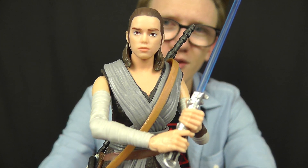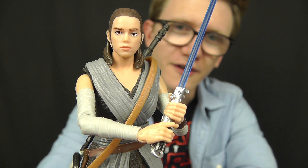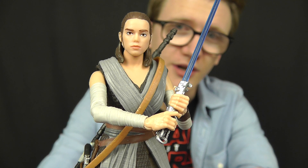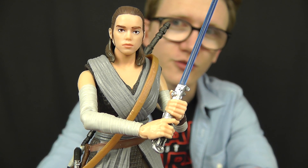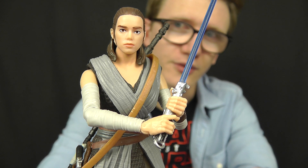Hello everyone and welcome back to another Star Wars figure review. Today we're going to take a look at some more Black Series 6-inch figures. This character comes to us from Star Wars The Last Jedi and it is none other than Rey in her Jedi training gear. This is without a doubt one of my favourite figures that I picked up on Force Friday 2. I absolutely love Rey's new outfit, I love the accessories included with this figure, and I really love the way that Hasbro have handled this one.